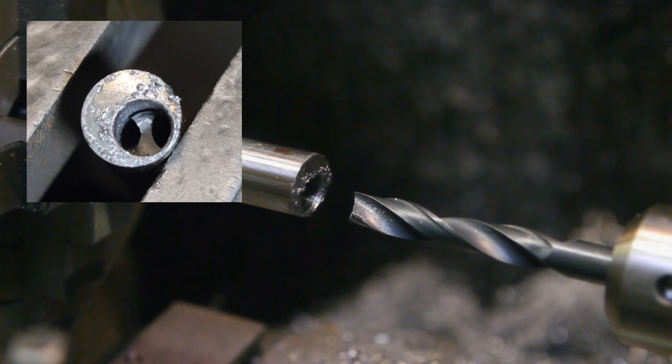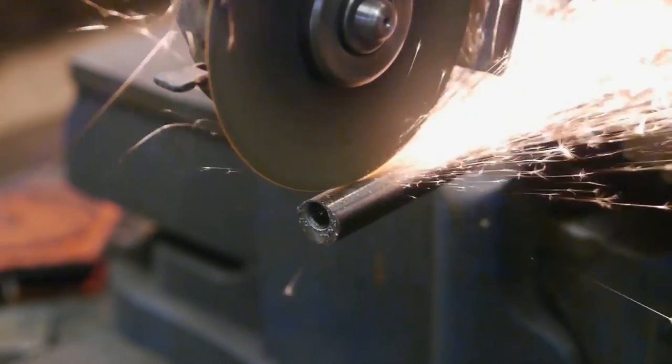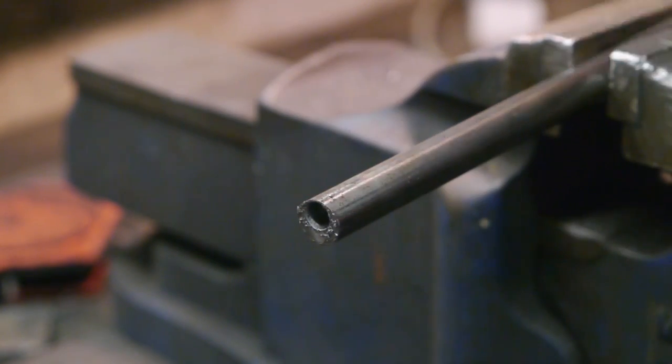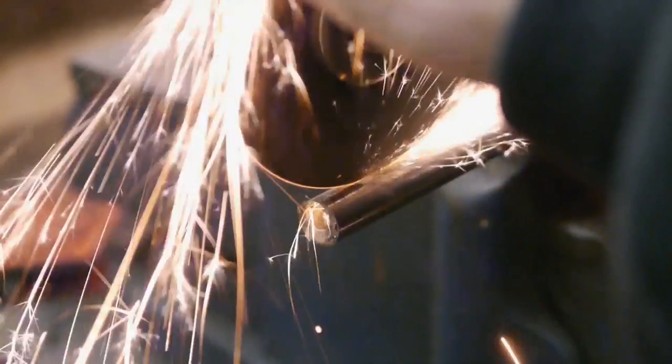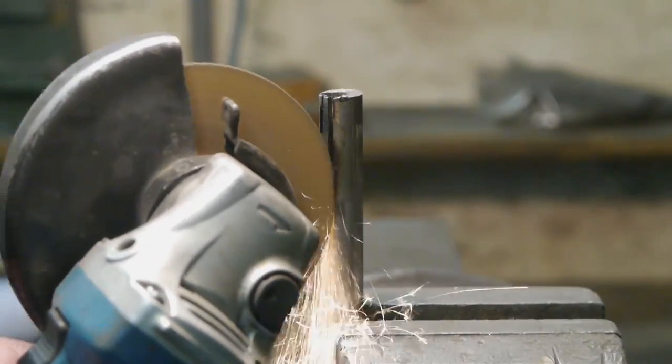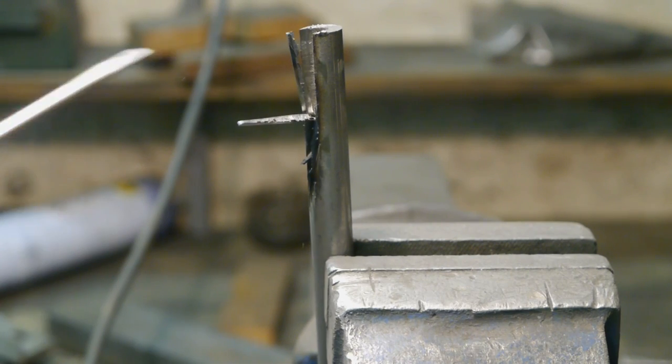Now how do I get that out? Challenge accepted - it's angle grinding time. Every man's favorite hobby. You're not a real man until you own a couple of angle grinders. It looks like I need a new one. Steady... Ha ha! There it was, there it is, there it goes. The proof.